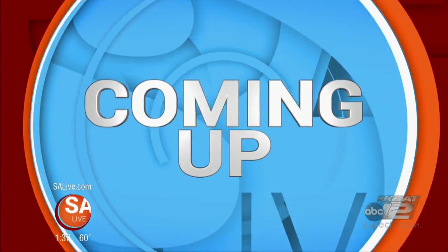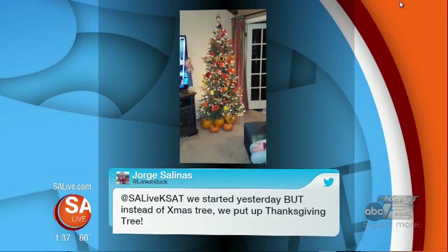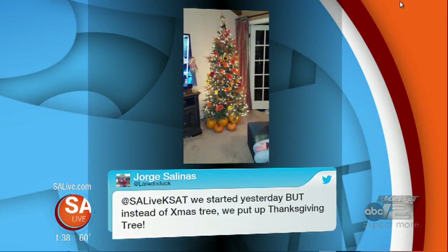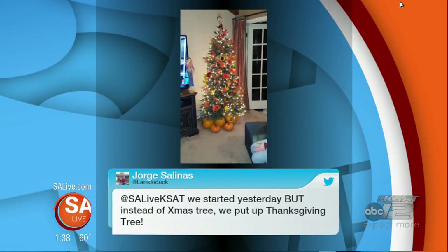Straight ahead on SA Live — are you decorating for the holidays yet? Is it time? Jorge says they started yesterday. But instead of a Christmas tree, they put up a Thanksgiving tree. What? Is there a turkey on top? Probably sweet potatoes under there somewhere.